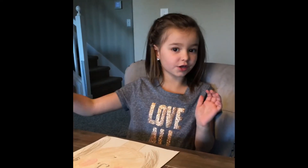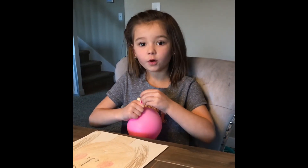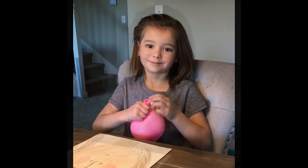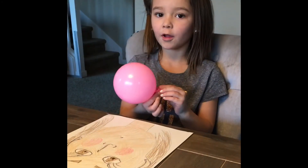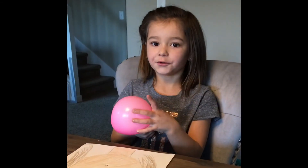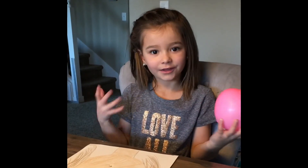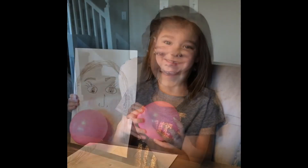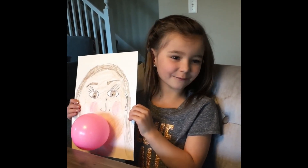And that's what it should look like. A grown-up can tie it. What you're going to do with your balloon is push it through that little hole in the mouth, right here. Then you'll tape it to the back so that it can stay, and then you'll have your bubblegum portrait. There you have it — the funnest portrait you're ever going to make!